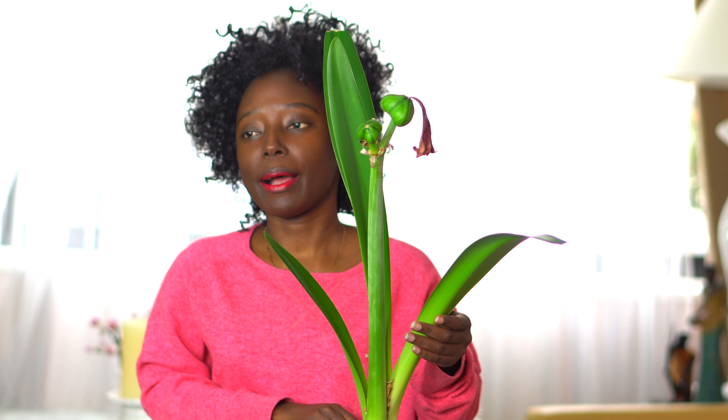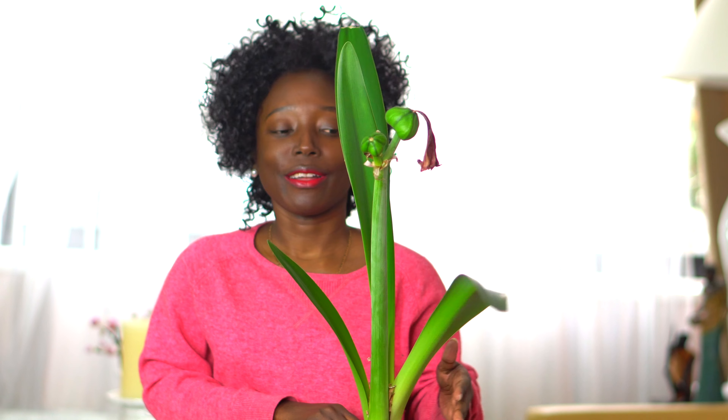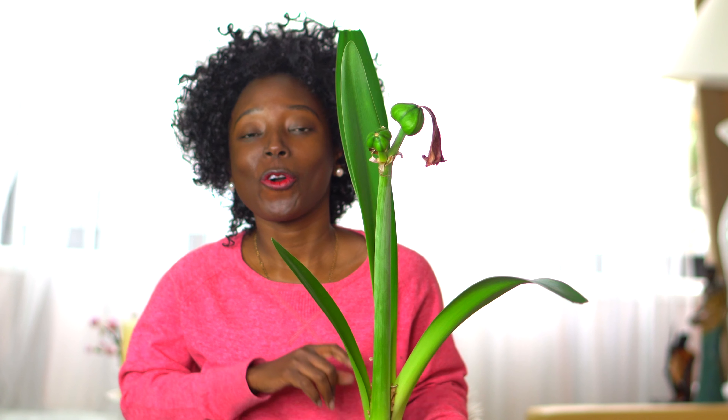I'm so excited to get more of these bulbs. If you're out there wondering what kind of bulb to buy this spring or in winter, think about the Hippeastrum or Amaryllis bulb. They are so nice — they have big blooms and the blooms are so attractive, they are to die for.